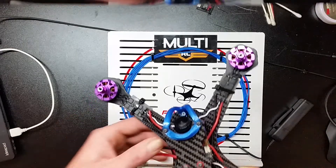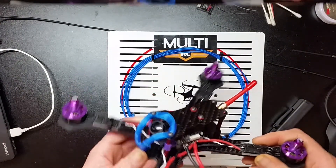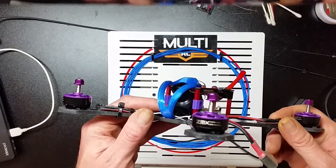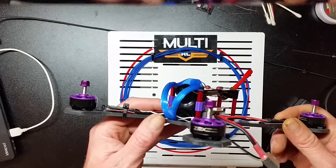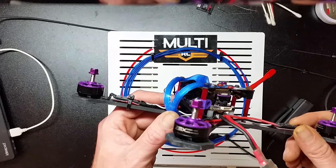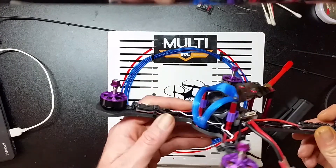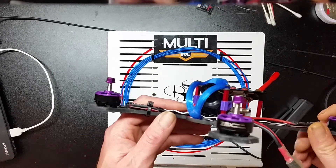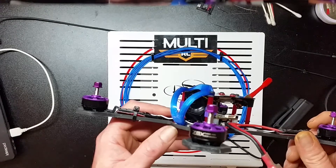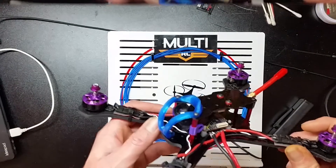There is also something else very unique here that I would like to point out to everybody. Say hello to the ZMX Fusion V3 motors. This is the 2205, 2550. I'm going to use this in 6 inch as well. These motors definitely have enough punch to run a 6 inch without any problem — without even having to upgrade to a 2206. I like them. They are awesome.